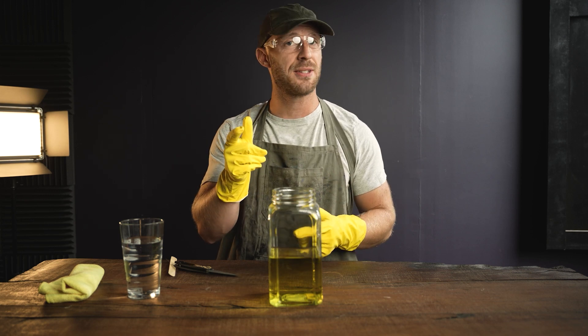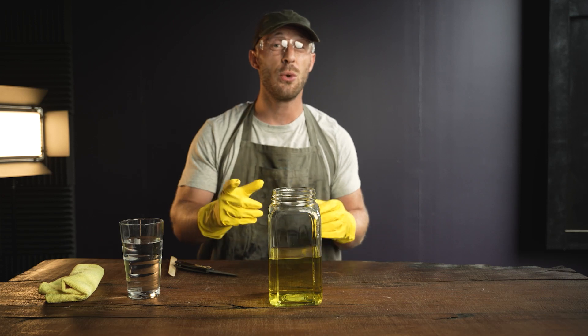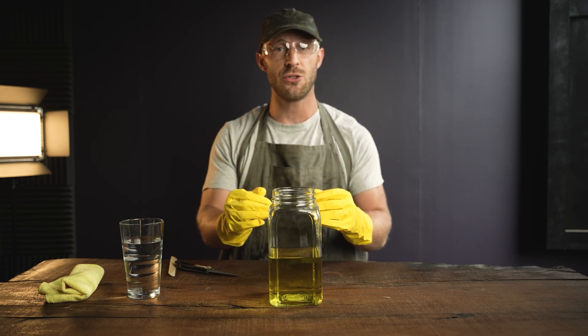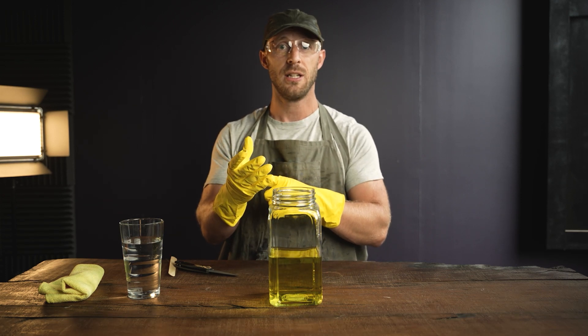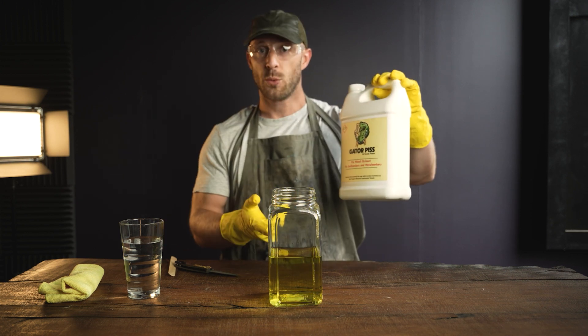In this video we're going to be acid-burning Damascus steel, so let's get into it. First thing to note: this acid is extremely dangerous, do not get it on your skin, and always have a neutralizing agent nearby.